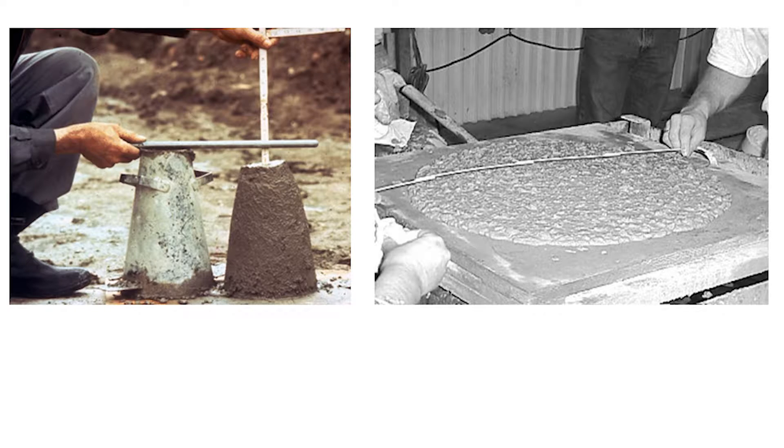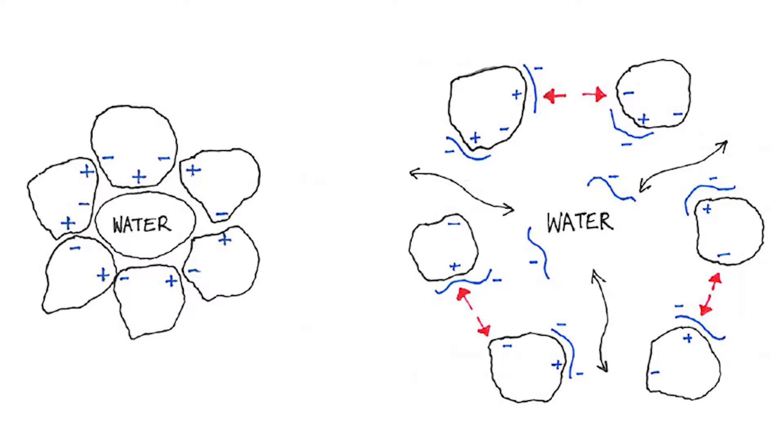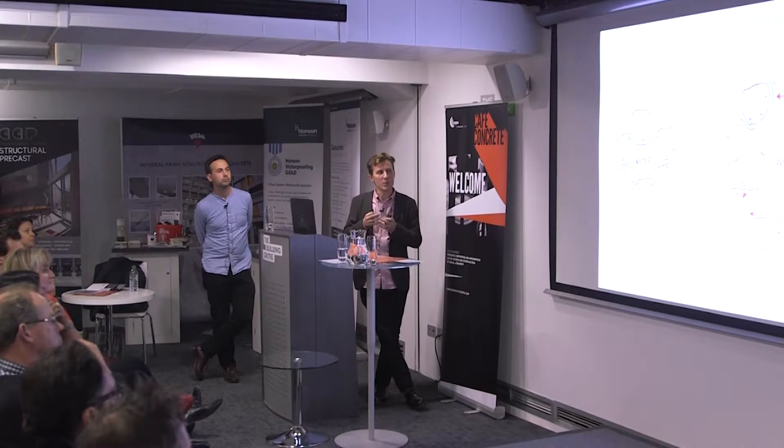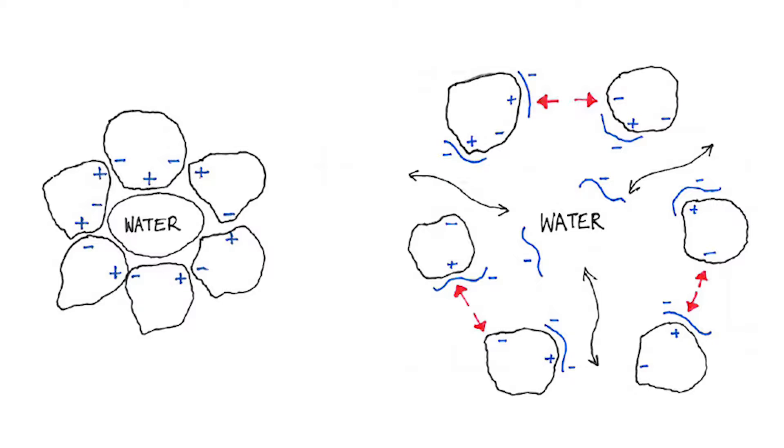This is a slump test, and that's the exact same test done with self-compacting on the right there. In normal concrete, the cement particles are electrostatically charged — they tend to clump together, which means they both trap water in the mix and increase friction. They don't flow as well against each other.